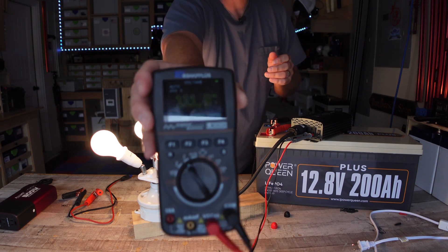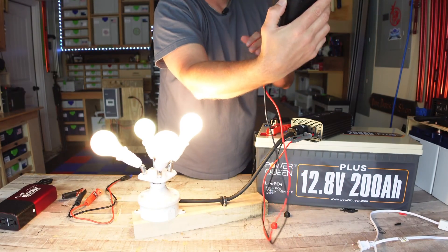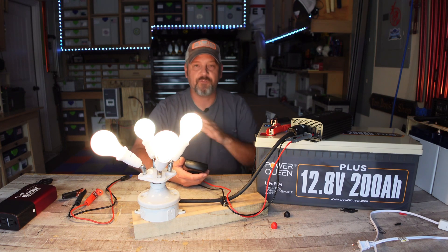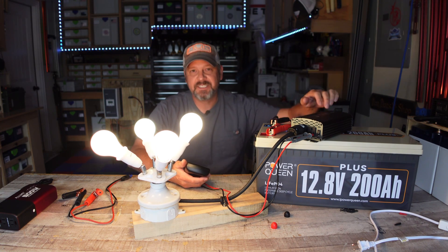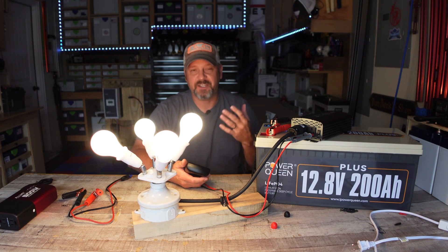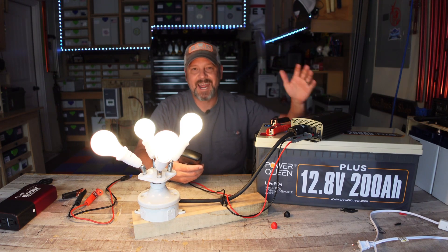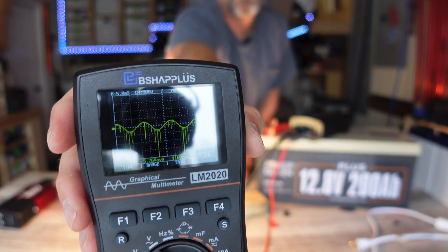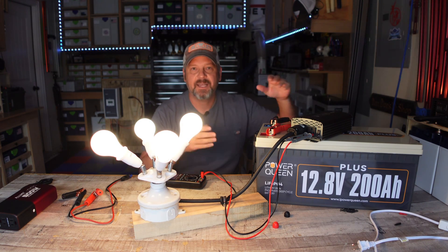The voltage does fluctuate a bit, but it's maintaining enough to keep things running — going from about 106 to 110 volts. This thing was $65, so it's not going to be a $5,000 inverter that does everything perfectly, but it's running my lights just fine. It is labeled as a pure sine inverter, but the sine wave is pretty dirty. I'm not going to be using this on a NASA supercomputer, so I'm not too worried. Don't expect a perfectly clean sine wave from these tiny, very budget-friendly inverters.